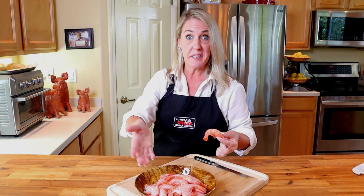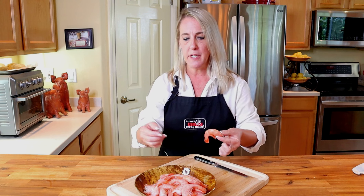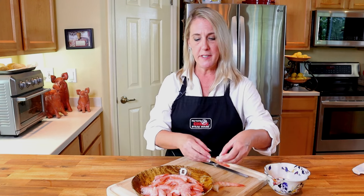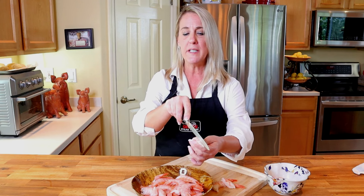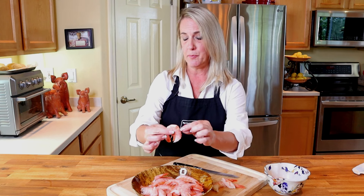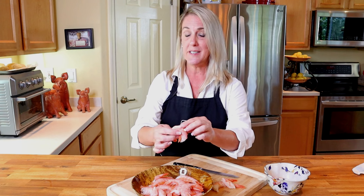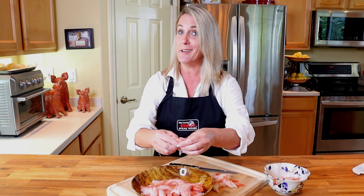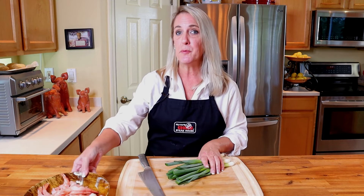I've got a full pound — about 20 shrimp. My shrimp have already been deveined but need to be peeled, and I'm leaving the tail on. If your shrimp needs to be deveined, take a sharp paring knife and make a very small incision down the back where you see the black line, then pull out that black vein. It's called a vein, but it's actually the intestinal tract of the shrimp — so you definitely want to remove it.